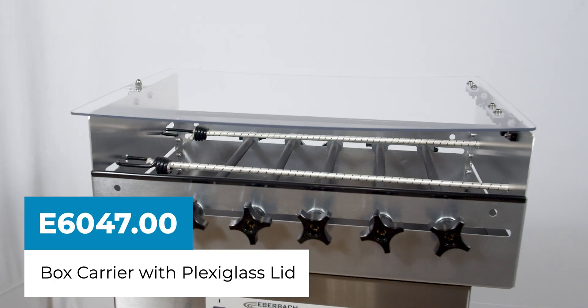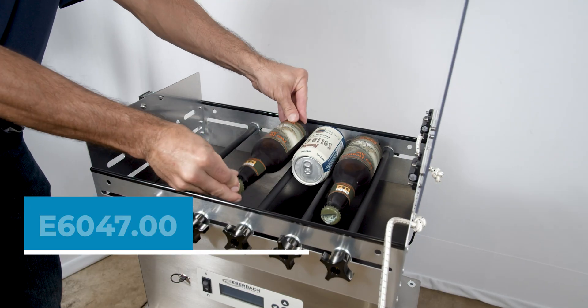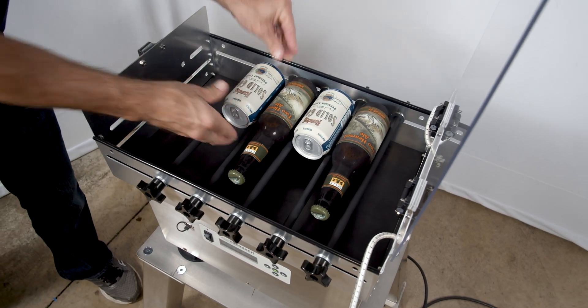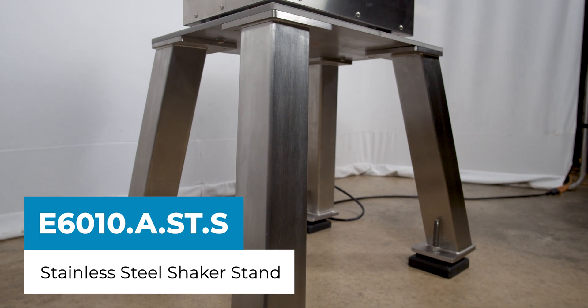The E6047 utility box with lid was specifically designed for TPO and DO testing using both bottles and cans. Eberbach stands can help support vigorous shaking applications.